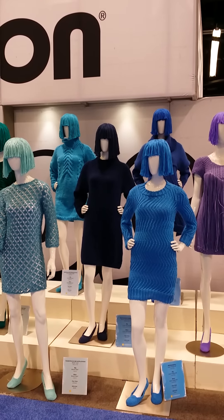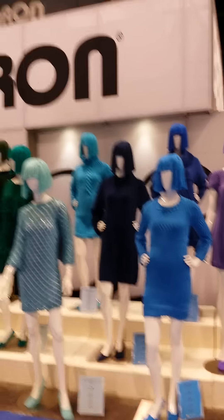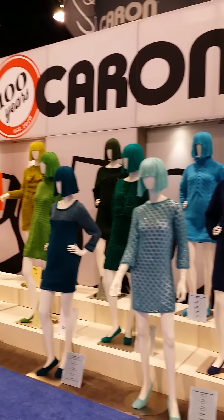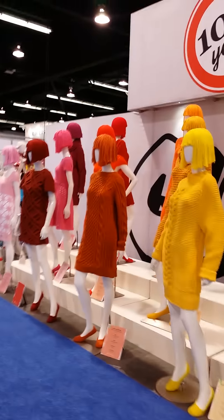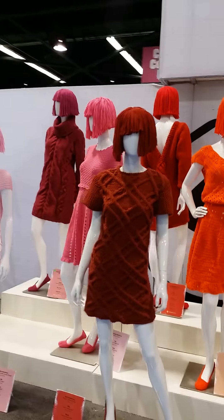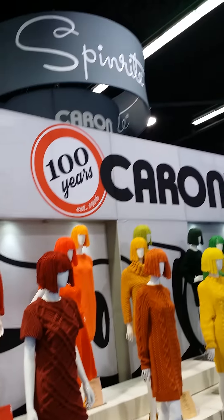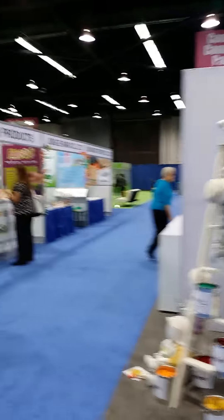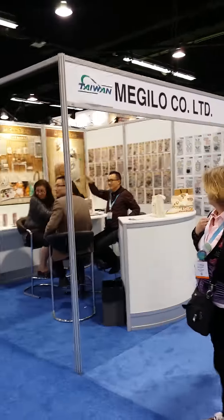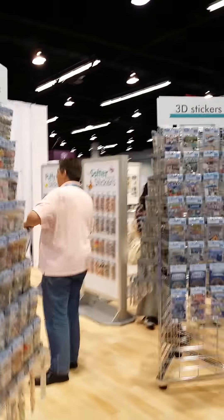Hi, it's Lisa from Lisa's Paper Passion, live from CHA Part 2. I've been crazy busy with our booth for the past couple of days, so I haven't really had a chance to record any more videos. I thought we'd start off with this very interesting booth by Charon — I guess they make yarn. I'm not into yarn crafting that much, but here's kind of the other side of CHA. We'll go ahead and take a tour over here.